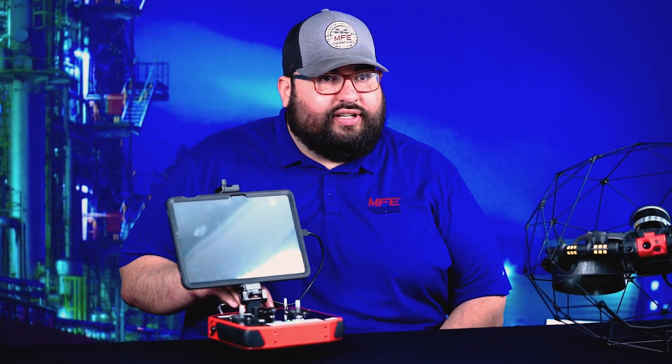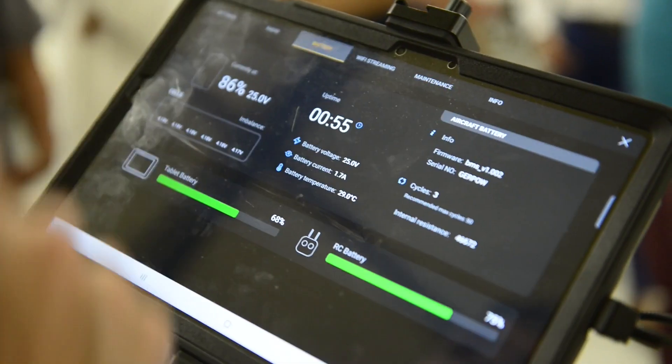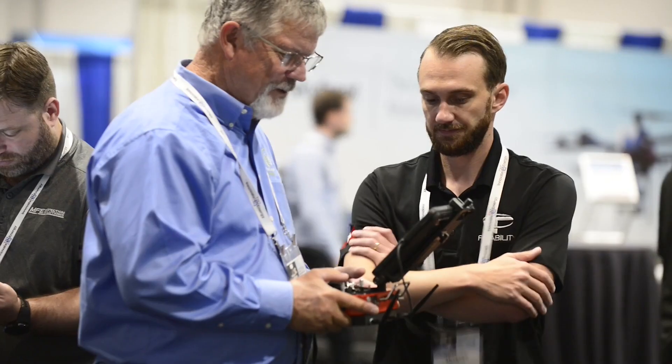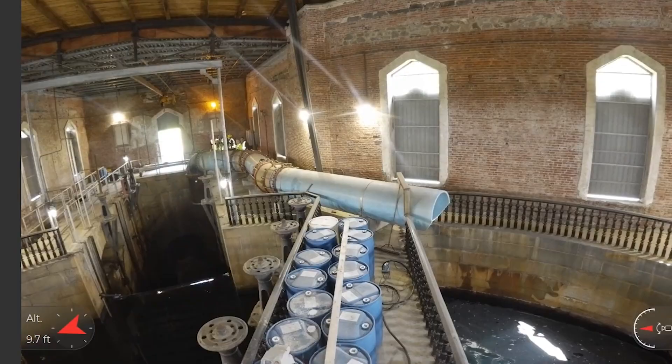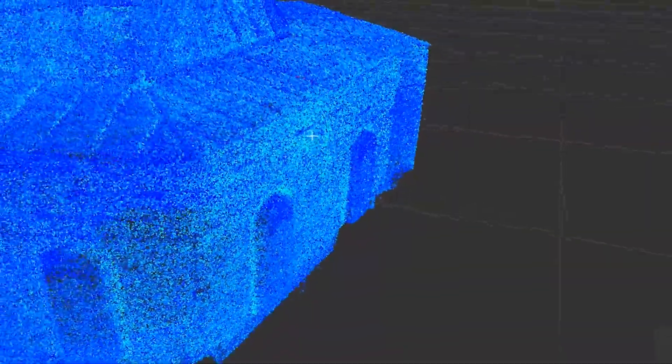What's really cool and unique about this is actually a longer range depending on the environment. As you may know, in confined space, range and transmission is everything. This allows better range across various confined space environments. It also utilizes a large Samsung tablet with Cockpit 3 built in, so you have a larger viewing surface — looking at maps and video in real time, right on the spot.